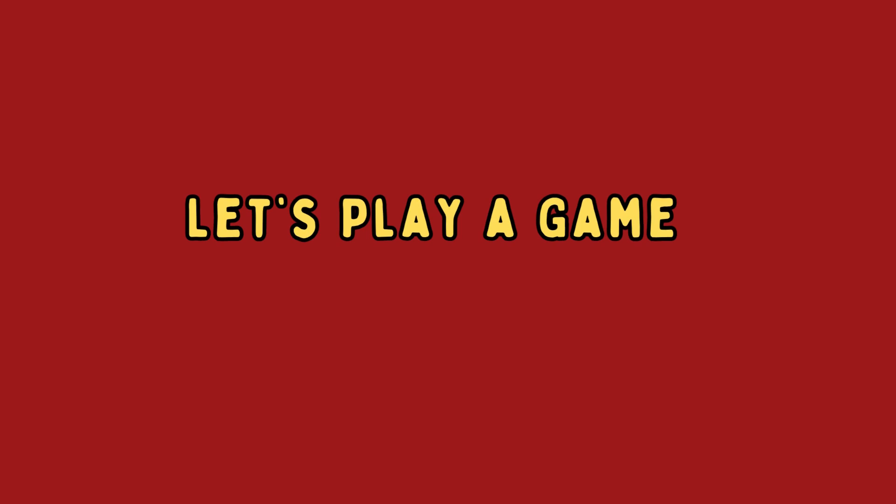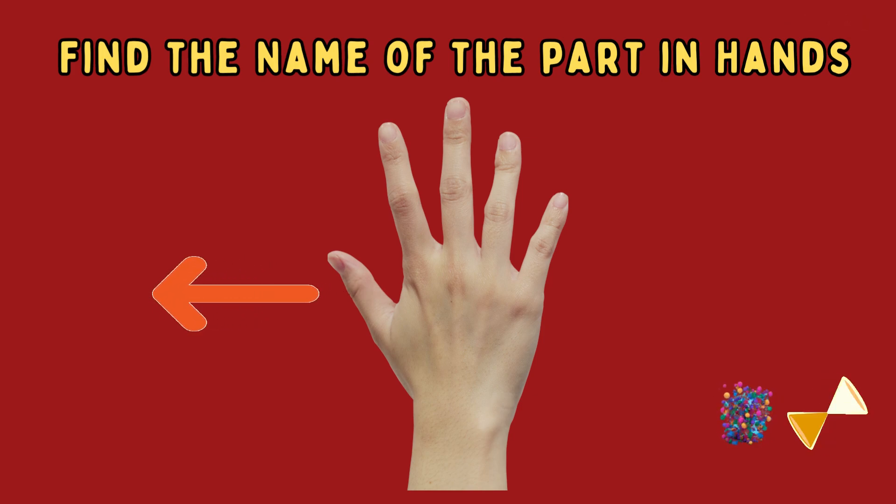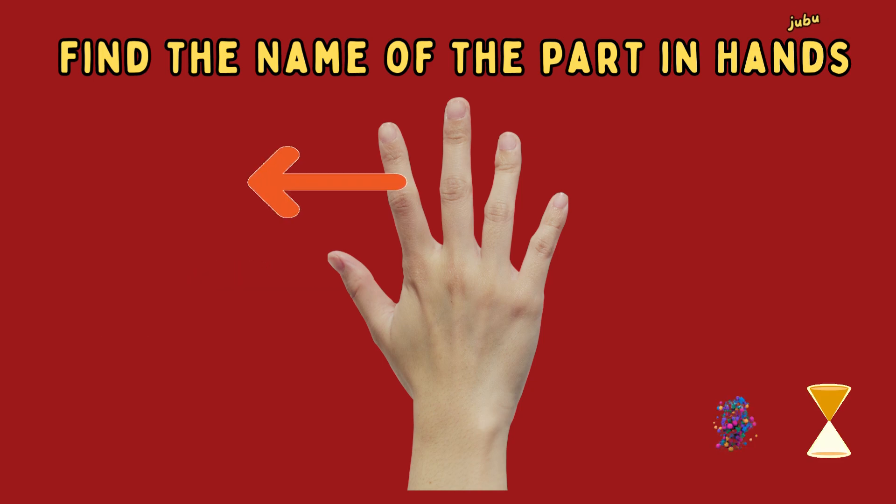Let's play a game. What is the name of this finger? Correct! Thumb finger.